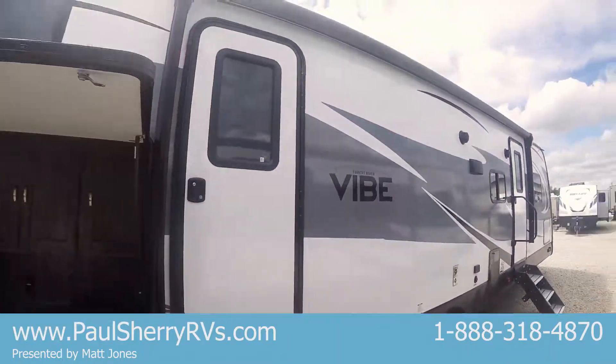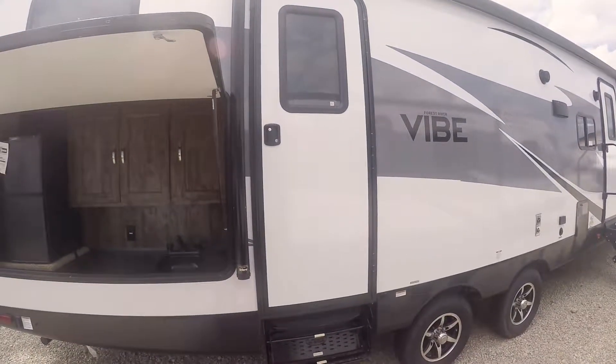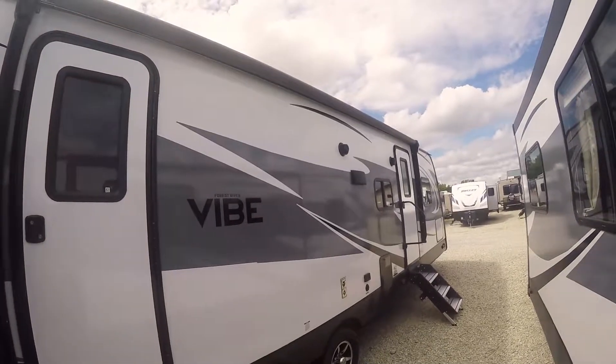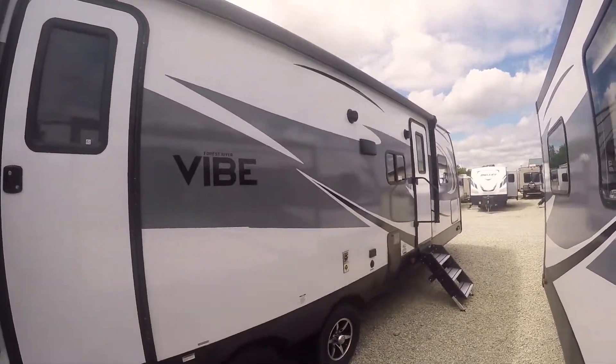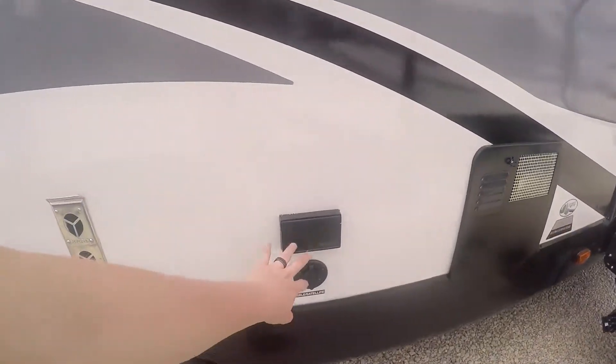On this side of the coach we've got two entry doors — one entry right here into the bathroom and the other into your main living. There's a power awning that spans the full length of this side of the coach, as well as outside speakers to put your music outside. Cable and satellite prepped right here as well.